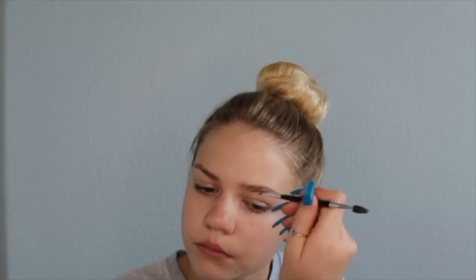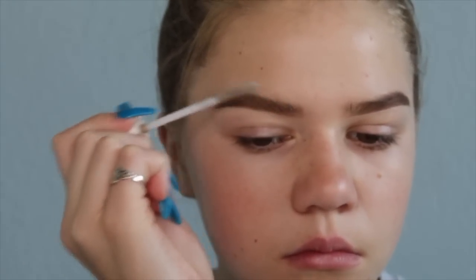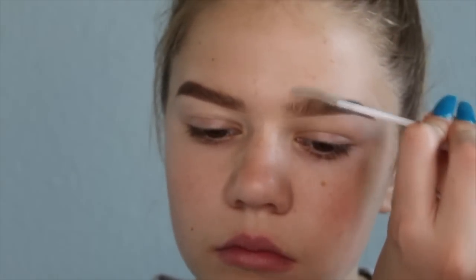Now I'm doing my eyebrows. I'm using the Anastasia Dip Brow in Taupe, and then I'll seal them with a clear eyebrow gel. If you guys want a more in-depth tutorial, go ahead and comment that down below and I'll do that for you.